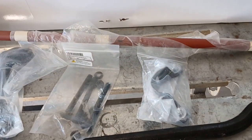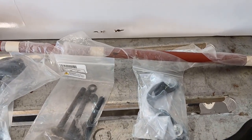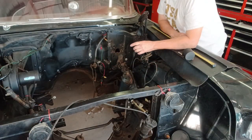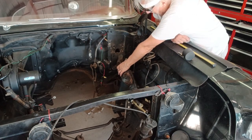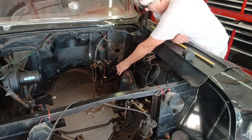The owner supplied me with all this stuff, so I need to get it installed. But before I can get it installed, I've got to disassemble the existing components. One of the complaints about this car was that there was too much play in the steering. The play was actually in this rag joint that somebody had put in here — the rubber is shot.